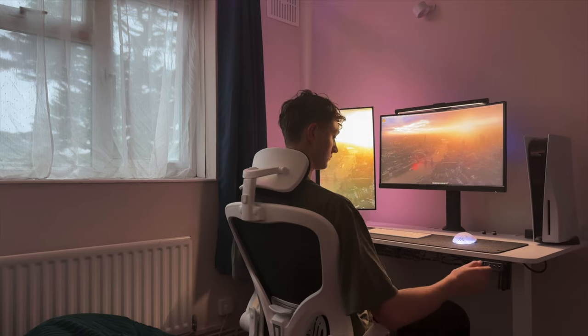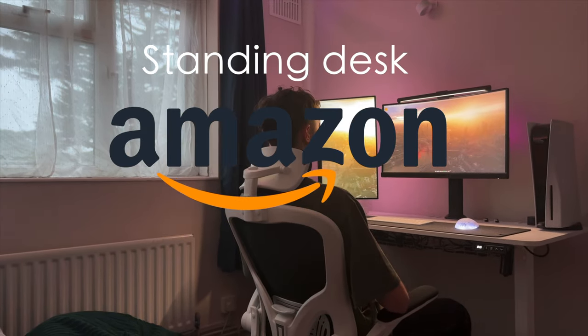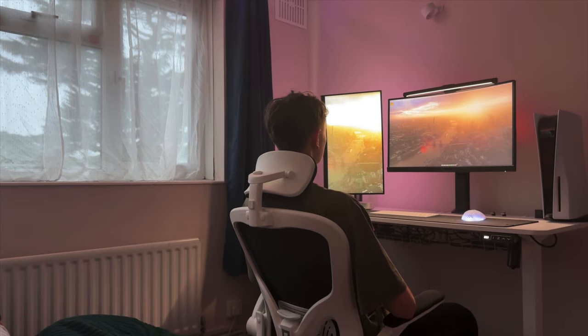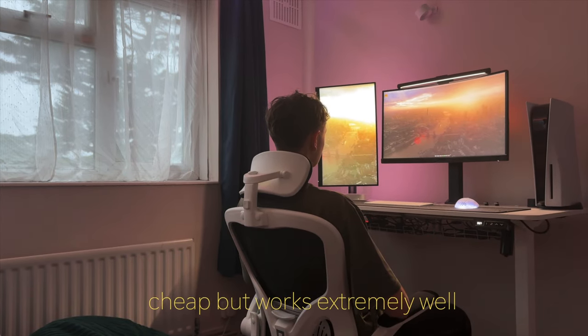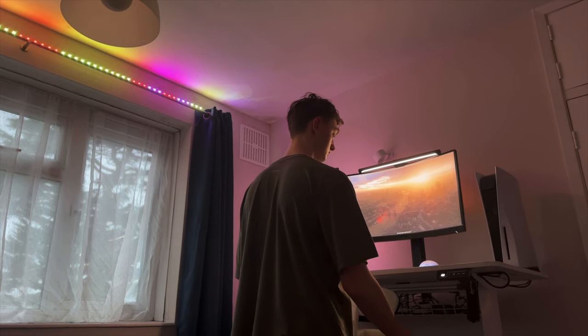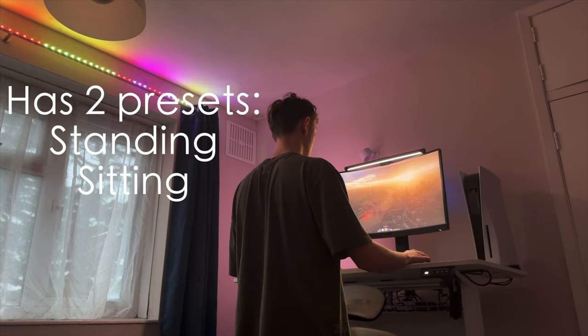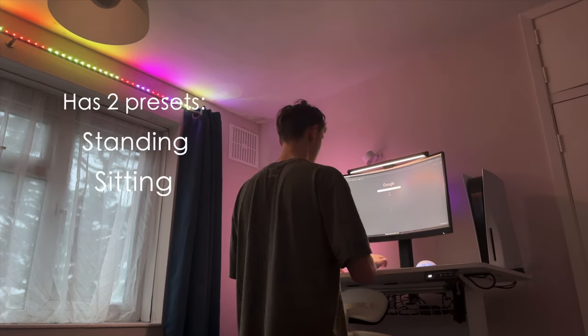Let's start off with my setup, beginning with the desk. The desk is a standing desk from Amazon — it was fairly cheap, just a random brand, but it served me well. I use it for writing on my iPad quite a lot, which is mainly what I do for school. It has two presets I could save: a standing mode and a sitting mode, and I love it.